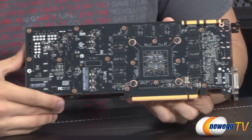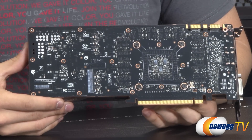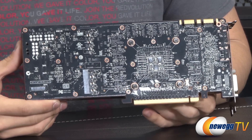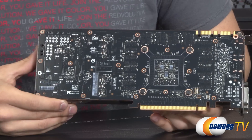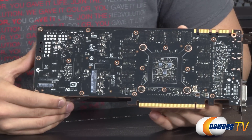You can see where the GPU is placed on the PCB there. It also has 3 gigs of GDDR5 memory — that's half of what the GTX Titan has at 6 gigs, but you do get a higher memory clock speed on this card at 7 gigahertz, as opposed to the effective memory clock speed of 6 gigahertz with the GTX Titan.